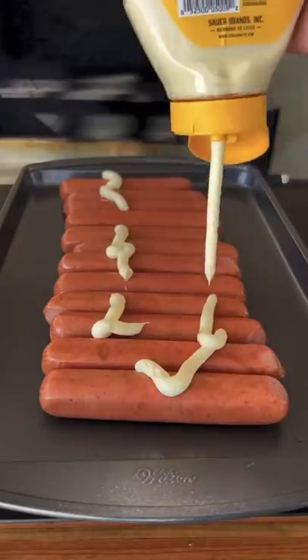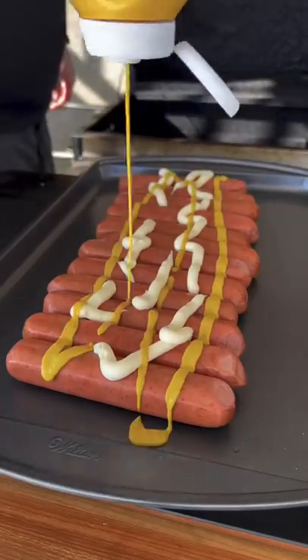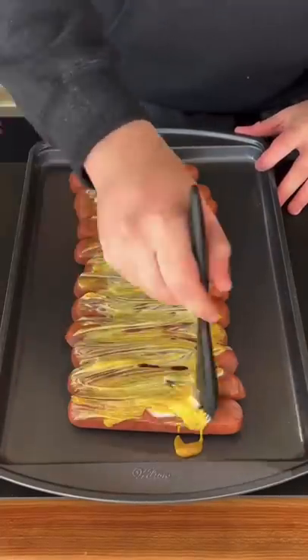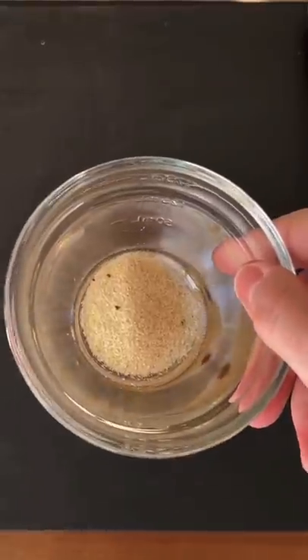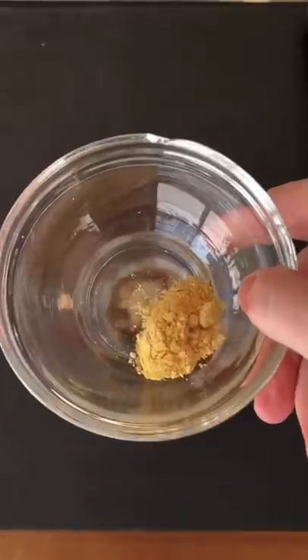Hot dog burnt ends are perfect for game day. That's mayo and mustard as a binder. Mix that together on that dog. Get our dry rub started right here. You can find this whole recipe on my website — link is in the bio.